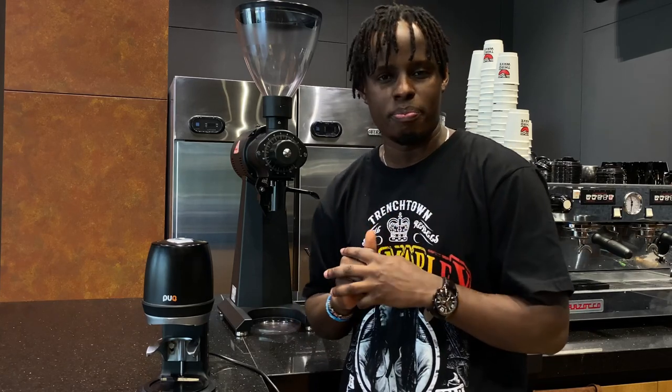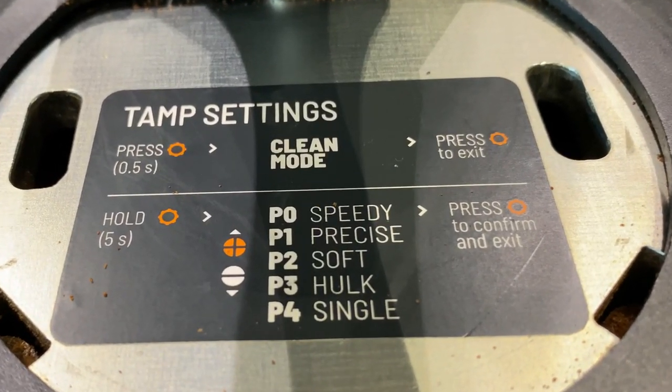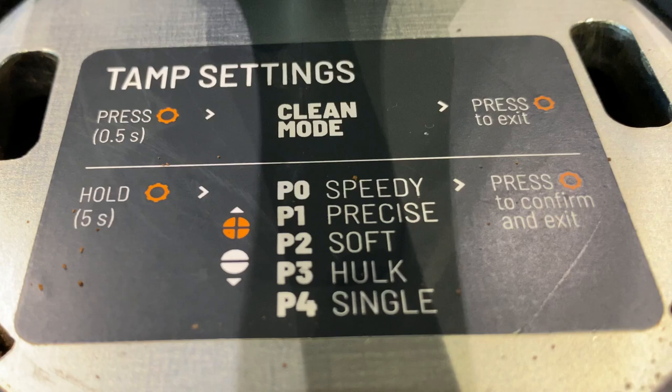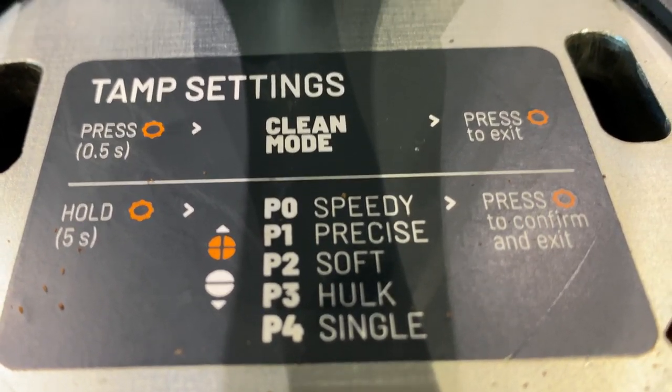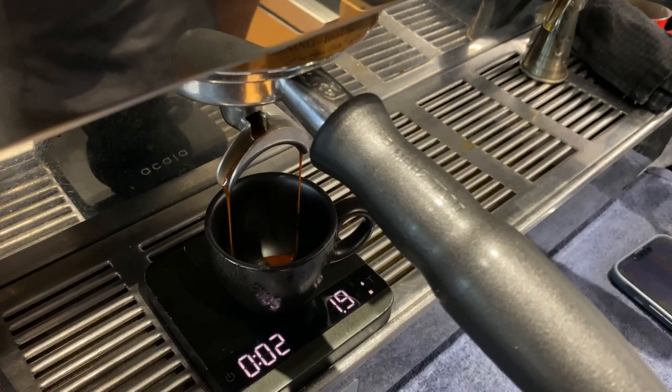The pack press has one of the amazing features — it has different profiles when you're tamping your coffee. It has the speedy tamp, the precise tamp, the hulk tamp, the soft tamp, and the single tamp. These different profiles are designed to help you in your tamping motion so that you can have the best extraction of your espresso. In our coffee shop, we use the speedy tamp, which is perfect for our espressos.